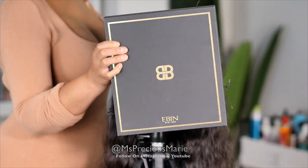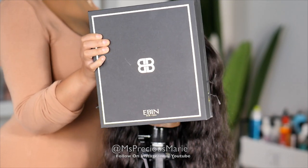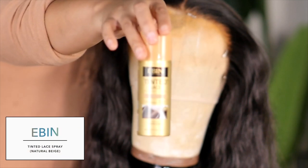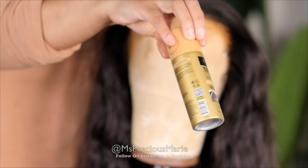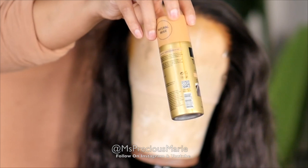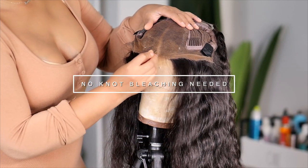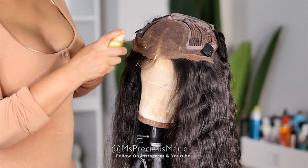I'm super excited because I got some goodies from Even New York — they sent me their lace tint spray and another product you guys will have to wait to see in the next video. I've never tried their lace tint spray and a lot of you were asking if I had, so today we're going to see how it works. The color they sent is the natural beige. This is an aerosol spray, so unlike the previous lace tints you've seen me use, it does not have that water-type consistency. You would use this if you do not want to bleach the knots on your wig.